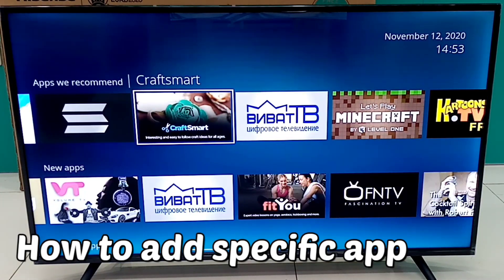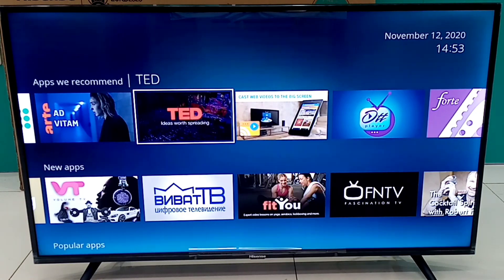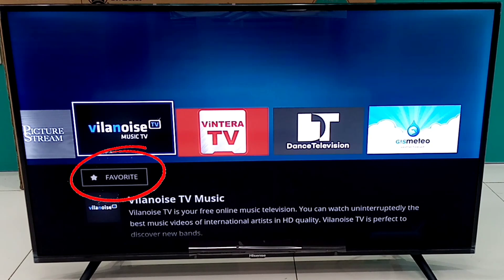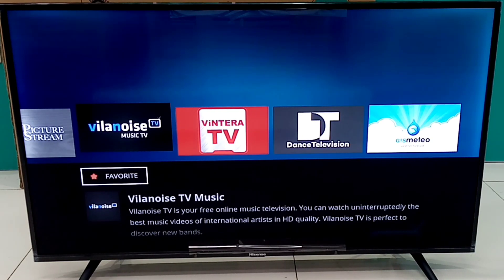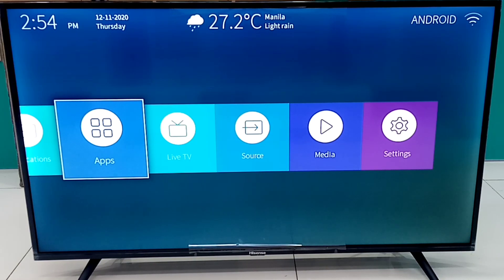This is how to add a specific application. Now let's try the new applications.